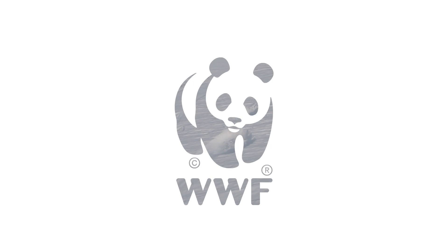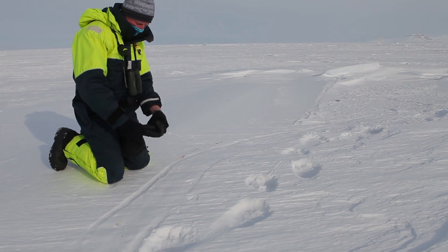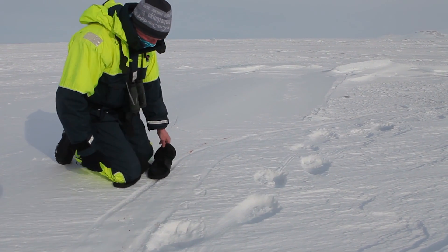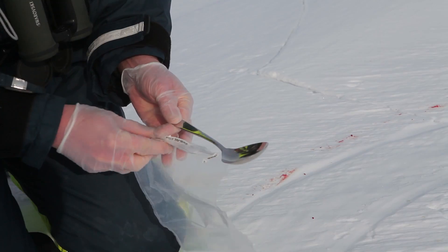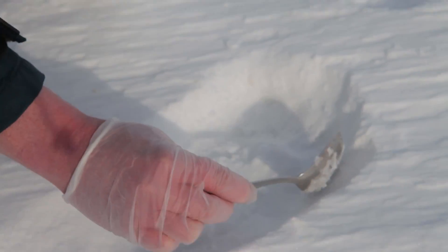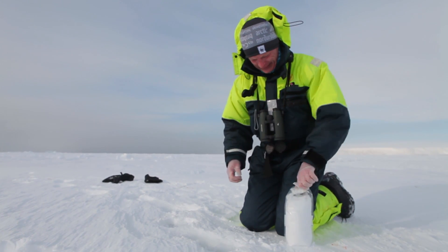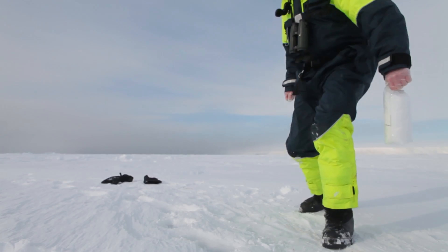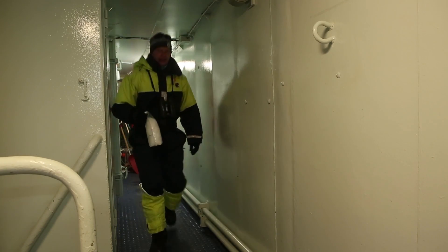We have been asked by a laboratory in Europe to go and collect samples of snow from the footprints of polar bears. This laboratory thinks that they can extract DNA from footprints. So here we have a very interesting opportunity to collaborate with the Norwegian Polar Institute, who know the DNA profile of this particular polar bear from which we just have taken a snow sample.